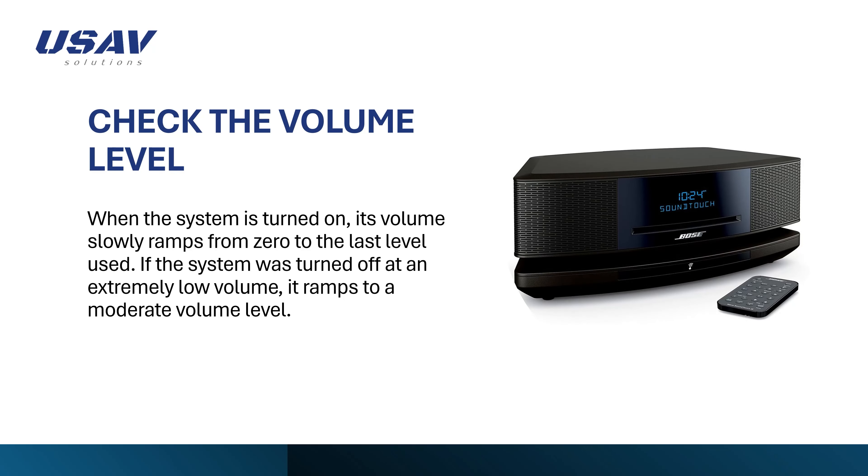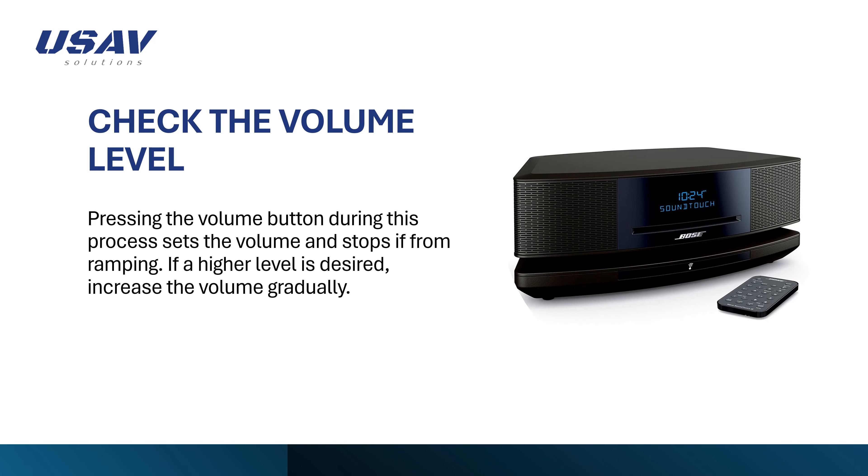Check the volume level on the Bose system. When the system is turned on, its volume slowly ramps from zero to the last level used. If the system was turned off at an extremely low volume, it ramps to a moderate volume level. Pressing the volume button during this process sets the volume and stops it from ramping. If a higher level is desired, increase the volume gradually.